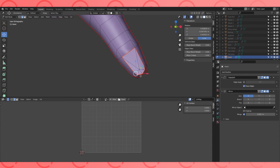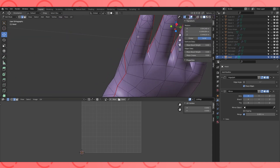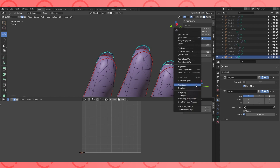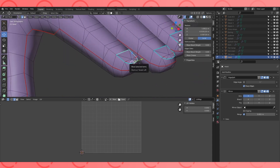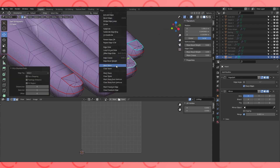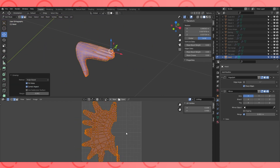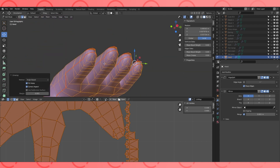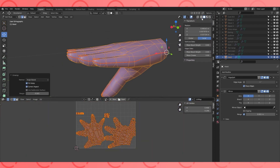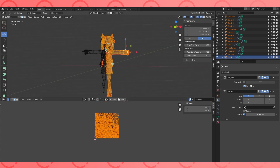Separate her fingernails from her hands with seams. Also, mark this final edge if you don't like this big old hand blob. Holy cow, look at this UV map — it's a total mess. Let's fix that.